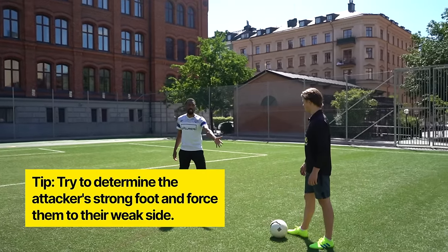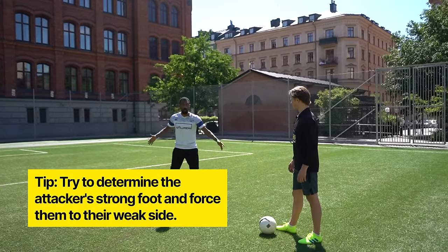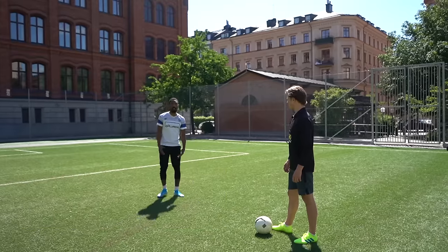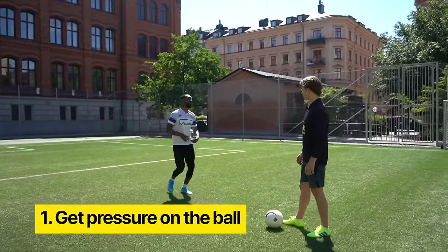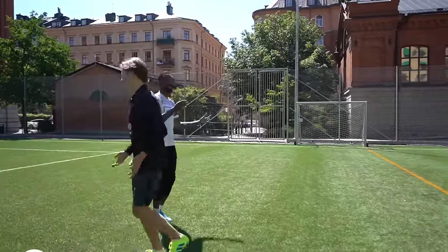He's showing me that he's right-footed, and if he's showing me he's right-footed, we want to push him to the left. So the first thing we need to do is get pressure on the ball. When we're coming out to him, we don't just want to come straight at him like this — if we do that, he's gone.